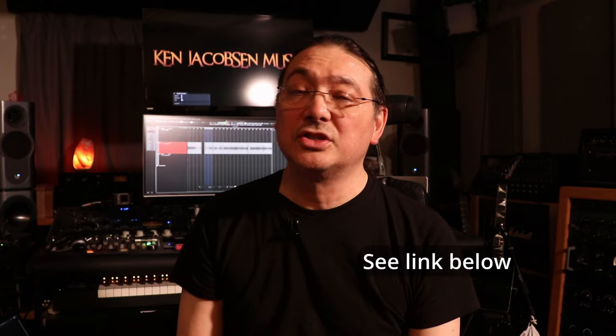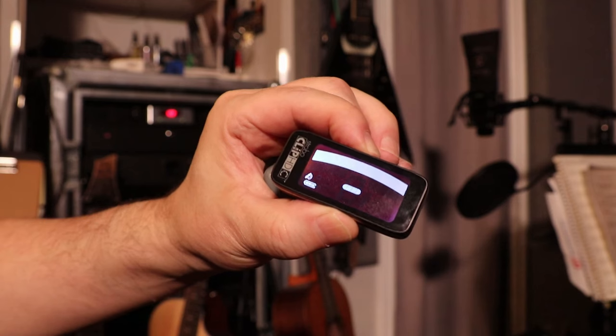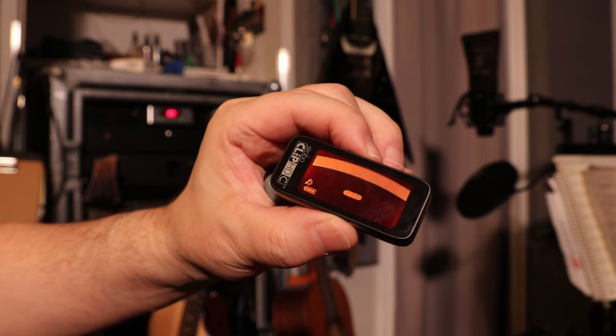They claim it lasts five hours on a charge, which is a long time since it's not on all the time — it'll turn itself off. There are settings in here but I'm not going to get into all of them since Peterson has a video about that. You can check that out.